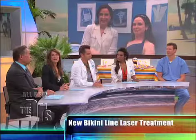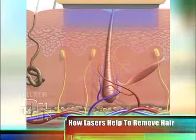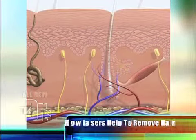I think we should show everybody out there how the laser works. We have an animation to show that. The laser emits a specific wavelength of light. That light attracts to a certain chromophore, which is a pigment — the pigments in the hair shaft and the hair follicle. It actually disintegrates those parts of the hair shaft, and the hair therefore dies.